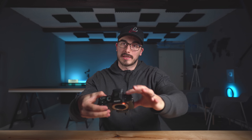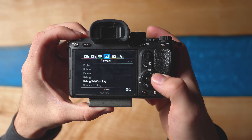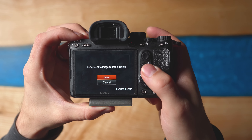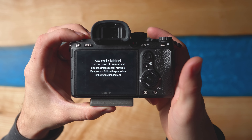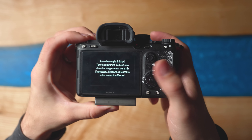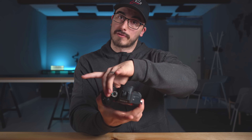Now, start the camera while keeping it upside down, go into the menu, and navigate to the toolbox on tab five, page two. Go to cleaning mode and hit enter. The camera will shake a little and then say auto cleaning is finished. The reason you do this is it locks the sensor in place, because Sony cameras have in-body image stabilization — the sensor moves on five different axes. When cleaning, you don't want it moving or you could scratch it. Leave this screen on and the sensor stays locked.